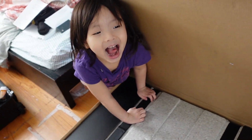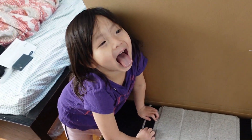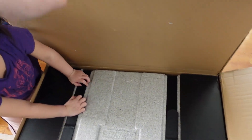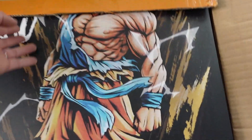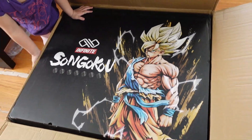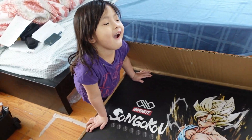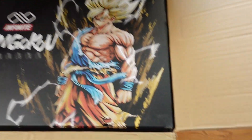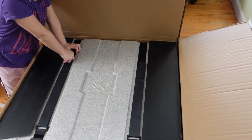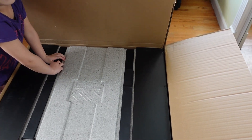Welcome back again to the channel. Today I have my little girl in here helping me out. Her name is Miranda. What are we unboxing today? Another statue. It's from Goku. Do you like it? Should be awesome. We're gonna unbox these guys today. This is another statue review preview of the day, so stay tuned.